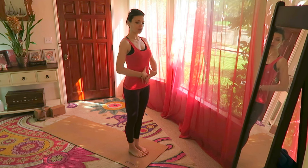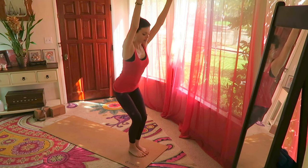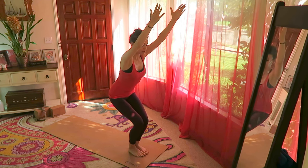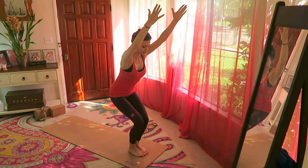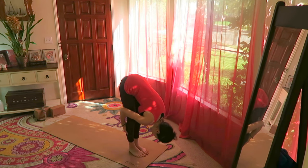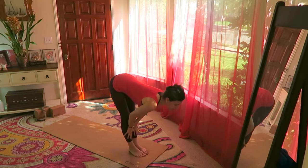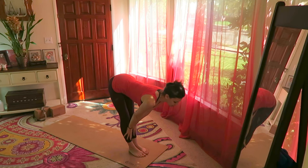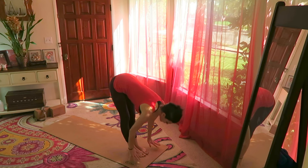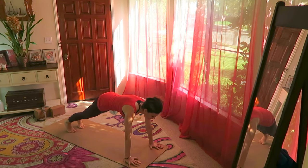We're already connecting with the core, we're starting the core work now. Inhale your hands over the head and sit back into chair pose. As you sit back, tuck the tailbone under slightly, exhale forward, hold. Hands on the shin bones, inhale, look ahead of you, pull the belly in. Hands on the ground, step back to plank, drawing the navel in, pressing the heels away from you.